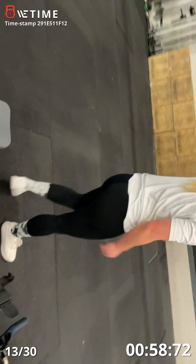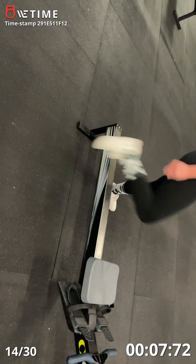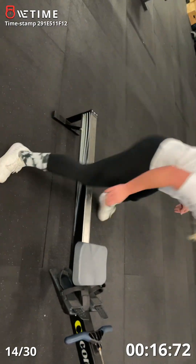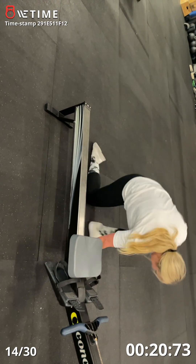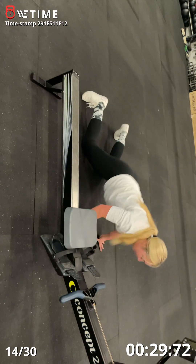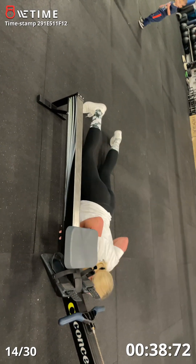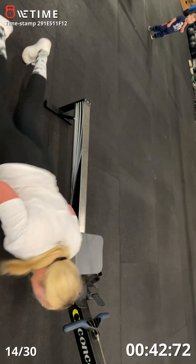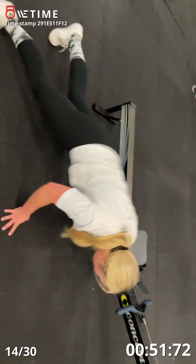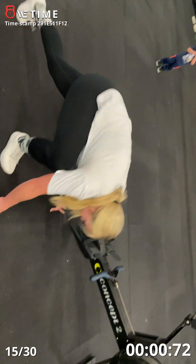You have 12 burpees. Two, one, go. Come on. Good. Two. Three. Four. Five. Halfway there. Six. Seven. Pick it up. Eight. Come on, four more. Ten seconds. Hop, hop. Ten. One more. That was time — so you got two. 11.